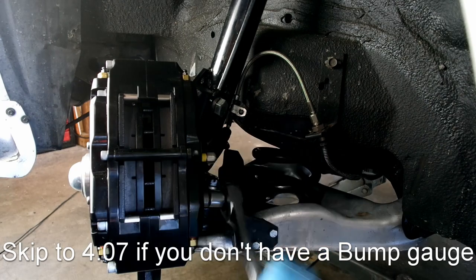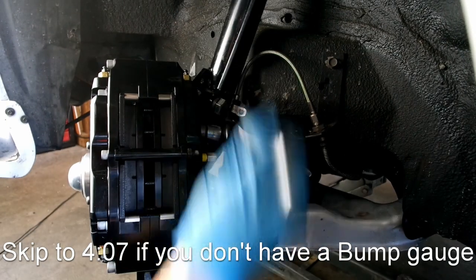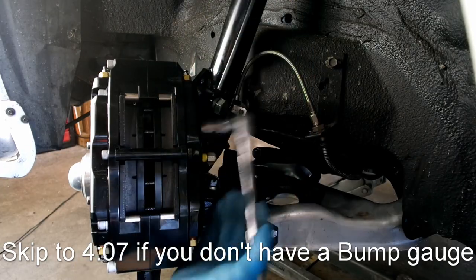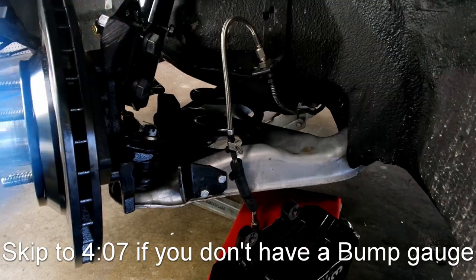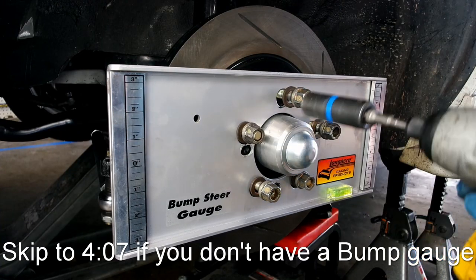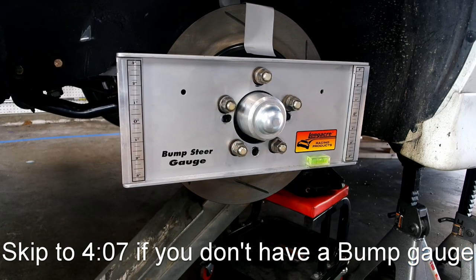To use a bump steer gauge, we will have to remove the brake caliper. I uncompressed my front weight jacks so that the car's suspension could move freely. If you don't have weight jacks, you will have to remove the factory spring — but only if you're testing with a bump steer gauge.